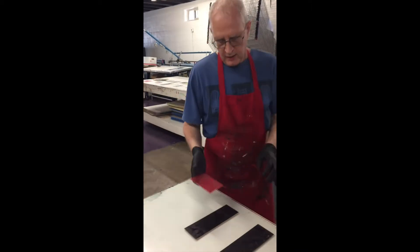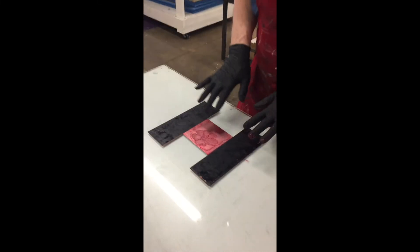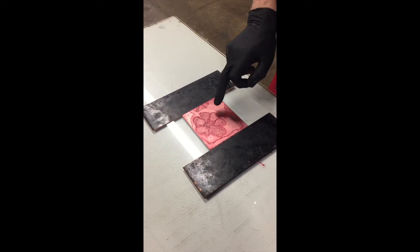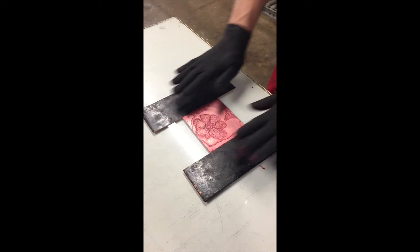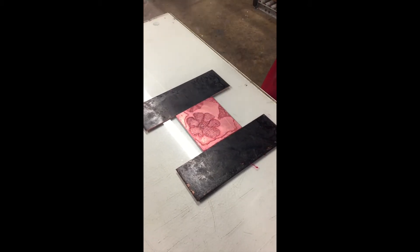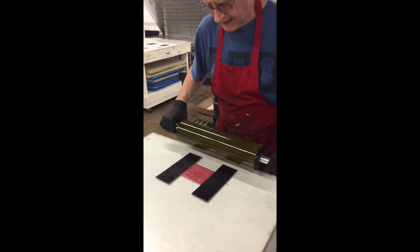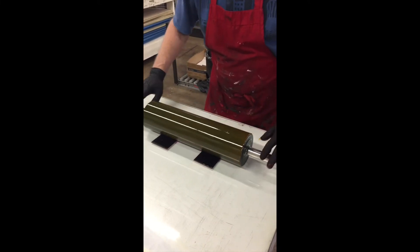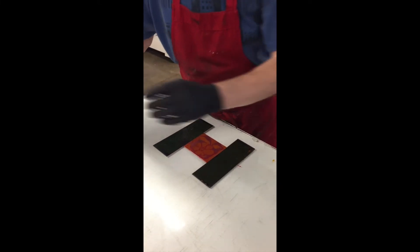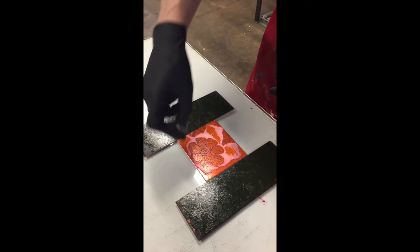Now we're going to do the upper levels of the plate with the orange. This area is down below — I put these two bridges on the side. It's probably going to get a little touch of orange in a couple areas, but that's what happens. I'm going to take this hard roller, set it down here, and let it go across. You can see it touched down some in the recessed areas, but it's covered the upper areas.